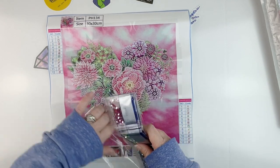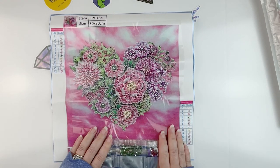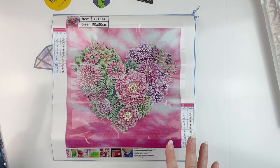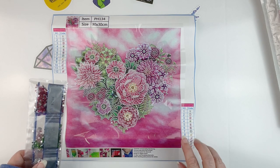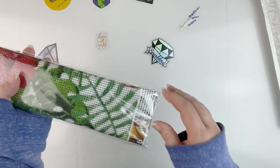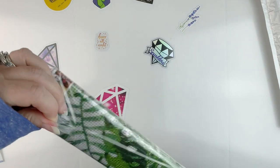I thought this would be a fun little kit. You guys know I'm always looking for these wins, although I think I'm to the point where I have enough partials — I need to start looking for actual full drill diamond paintings. This one was $5.79.